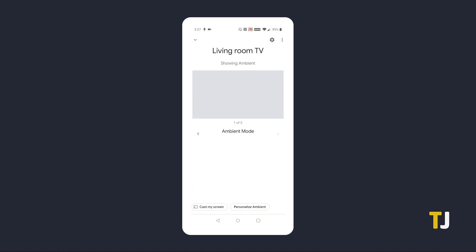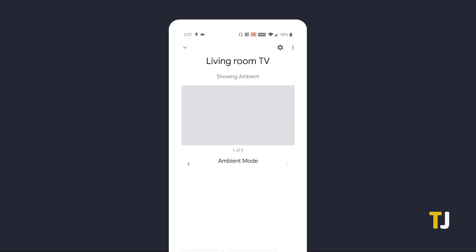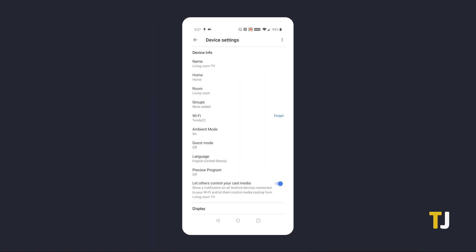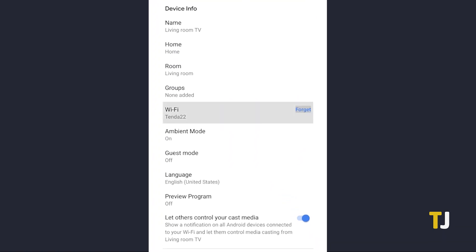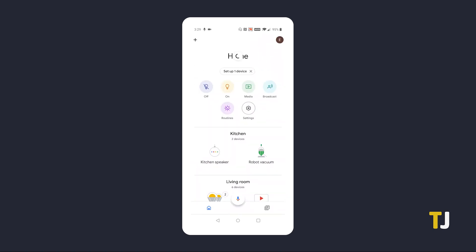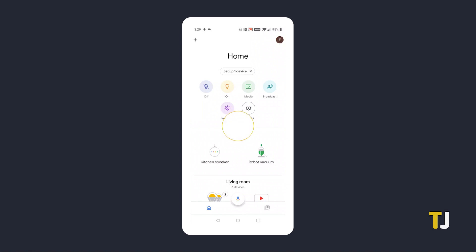Open the app on your phone and select your Chromecast. In the top right corner, tap on the gear icon to open your settings menu. Then tap on Forget next to Wi-Fi. A window should pop up asking you to confirm that you want to forget this network. If you're sure, tap on Forget Network to be brought back to the app's main homepage. After this, you should be prompted at the top to reset your Chromecast. Just follow the on-screen instructions to sign in to your new network and complete the setup process.